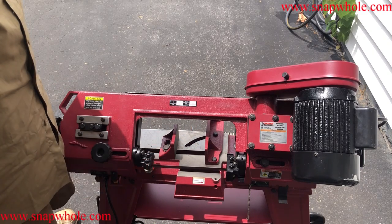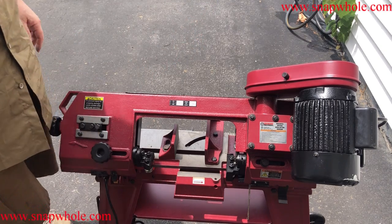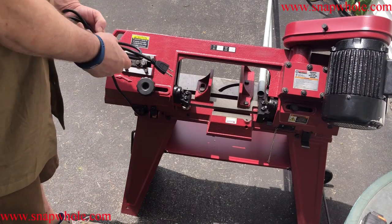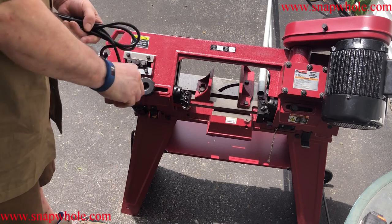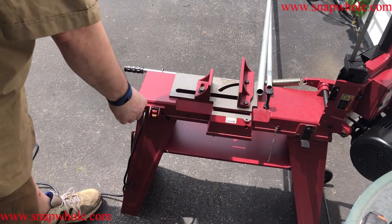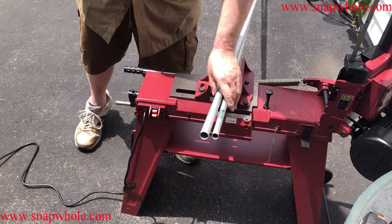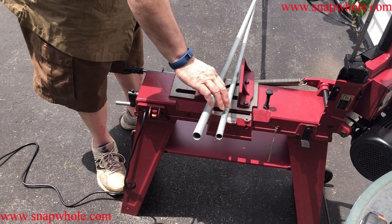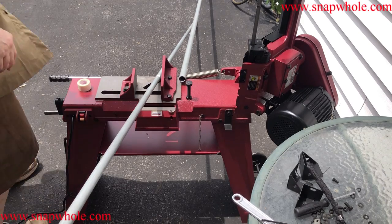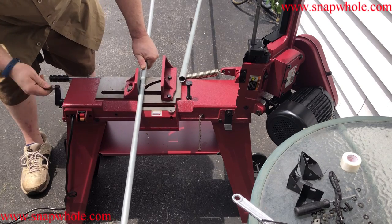If you have to go over a small step — there's a step about this tall going into my garage — that doesn't work well. It's only got a six-foot cord so you'll need an extension cord, but that's not that unusual. I'm building a CNC machine: this will be the X axis and this will be the Y. The Y will be strapped to a table so it can be smaller, but the X is what's going to keep it rigid. I didn't buy this to cut conduit, but if I've got it, I'll use it.